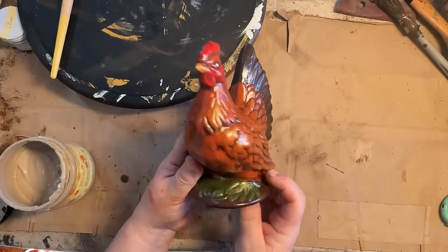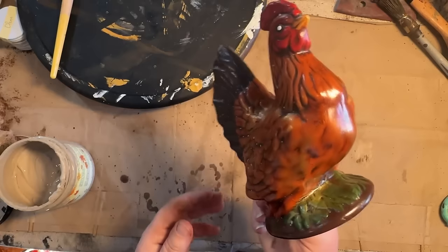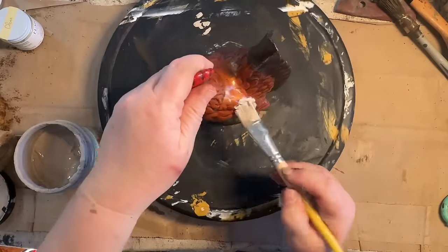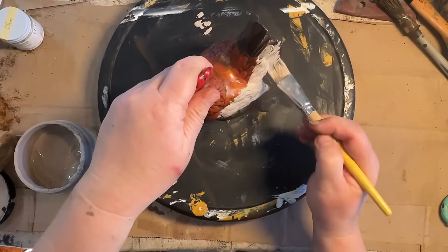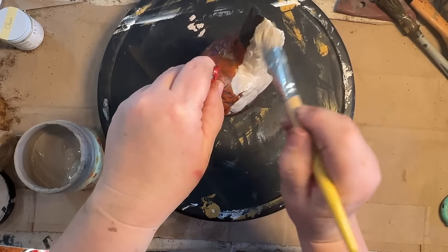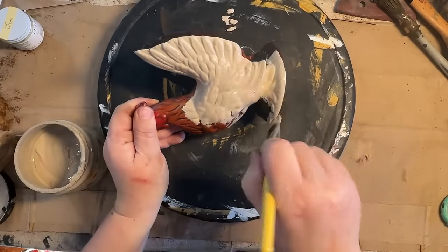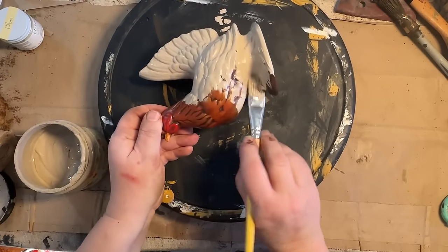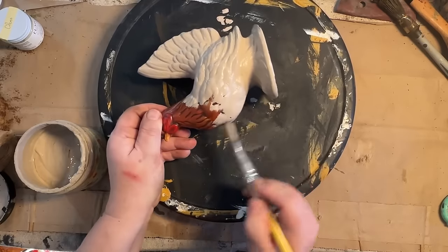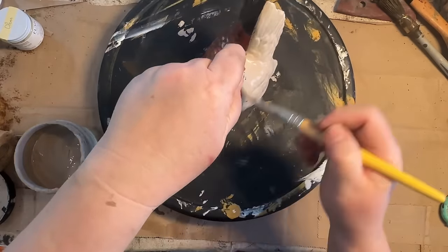I picked this little rooster up at a place that does stuff by donation — I bundled a bunch of things and got him for probably around two dollars. I really like his shape and size, but I didn't like his eyes: they were white with no black dot, and he looked kind of angry or possessed. I decided I was going to paint him up, try some clear wax and then some dark wax, to see if it would work down in the crevices of his feathers and give him a great look.